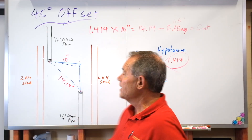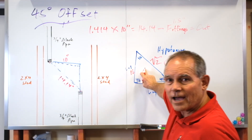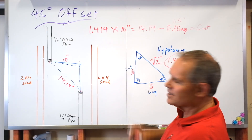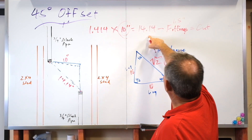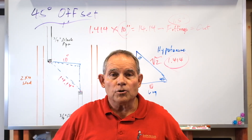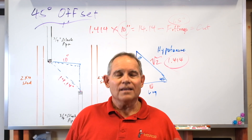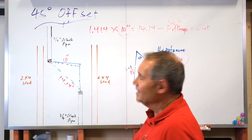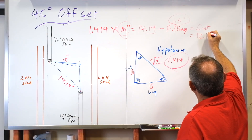Our formula is: 14.14 minus our fittings (1.5 inches) equals our cut — that's the piece of pipe you're going to cut and thread. On your test in Austin or Waco you don't have to cut and thread it, you just have to do the math and tell the instructor what you come up with. So that's a 45 degree offset — it's pure geometry. The right triangle, the legs times 1.414 (that's where that number comes from), times the leg. In this case it was 10 inches. If it were 12 inches you'd plug that in. Subtract 1.5 inches for three quarter fittings.